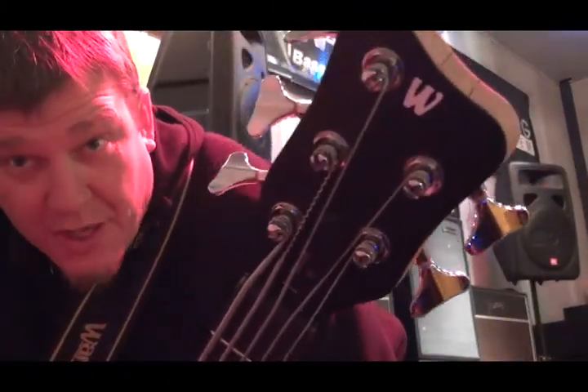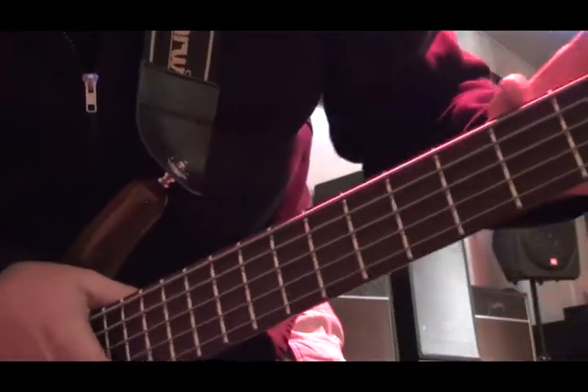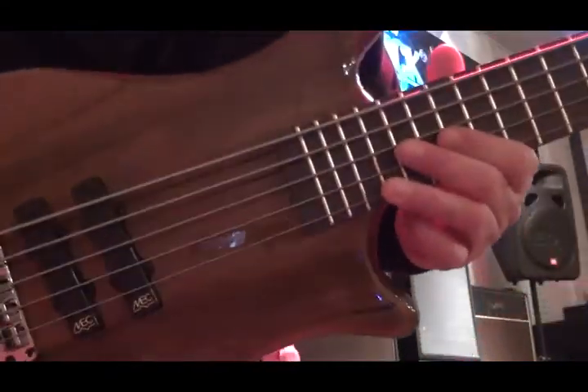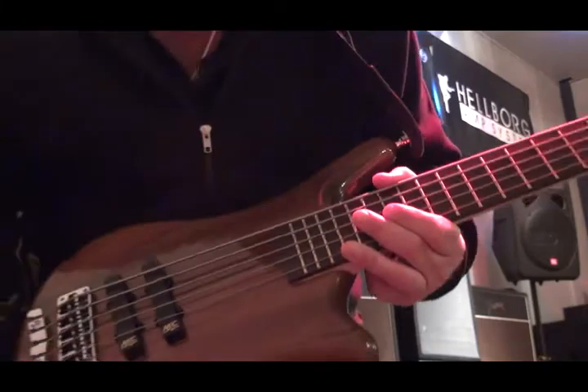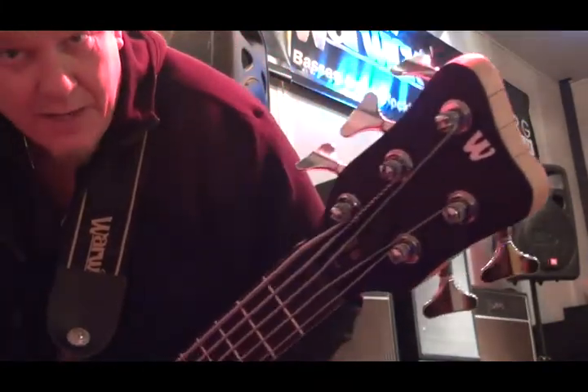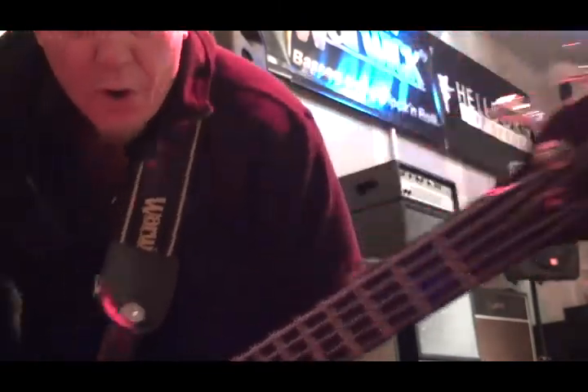So there you have it — the Warwick Pro Series Thumb Bass, bolt-on, multi-laminated maple neck, ovangkol body, wenge fingerboard. This is a beautiful bass and definitely a very good alternative for an affordable thumb bass.